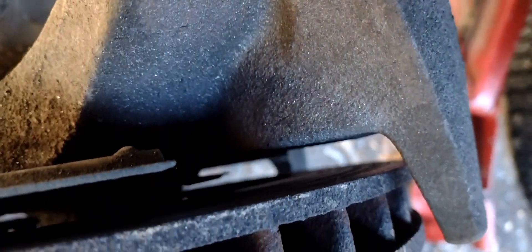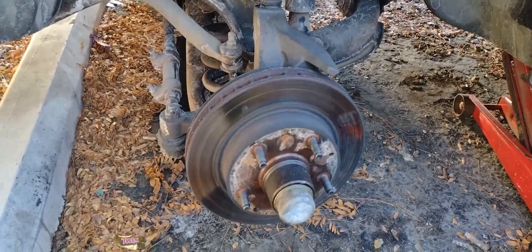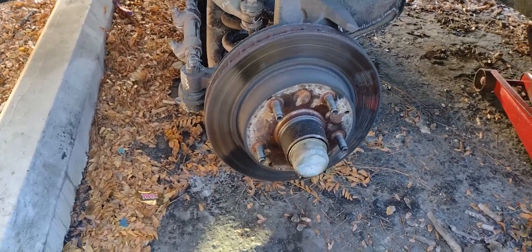I'm winging it myself because I don't really know how to do this. Asked a couple people at work, asked my old man how to do this, and we're going to handle it. We got the new brakes, we're going to put them on here in a minute, put the new rotors on — see how it goes.